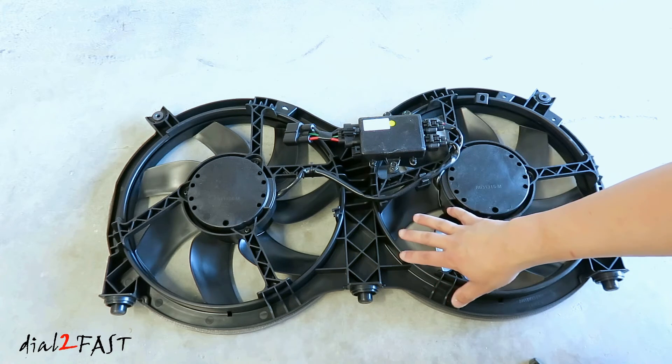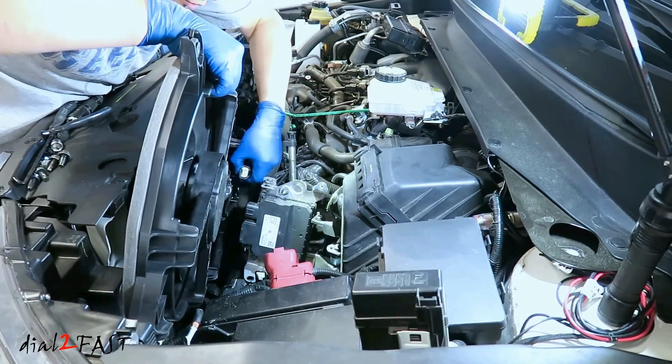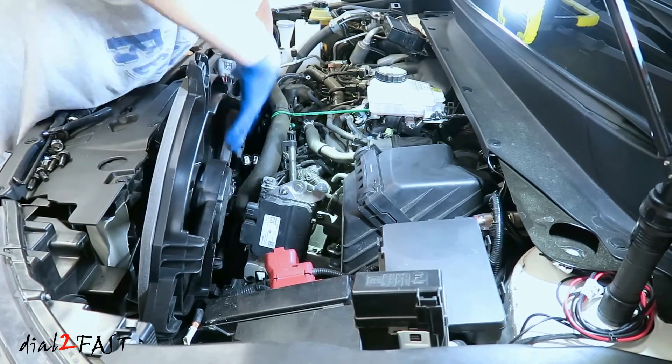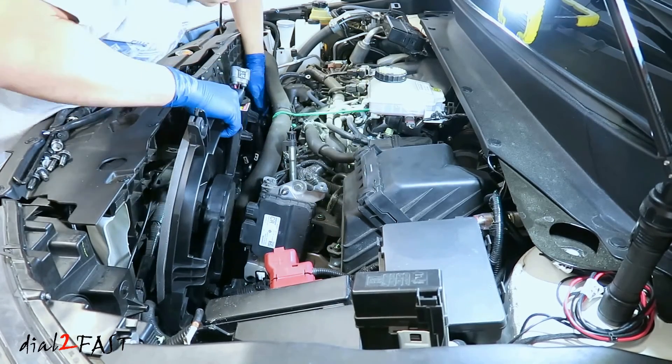Now for those of you who have not done the repair and you're just researching the issue, I have a very detailed video on how to replace that fan assembly. I'll link it at the end of this video and also include the link in the description below. For any other parts mentioned in this video, I'll also include the link below.